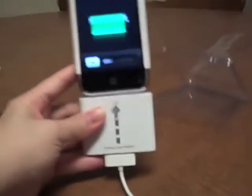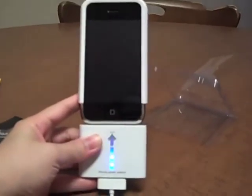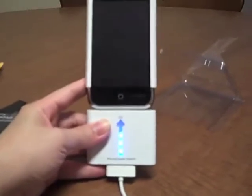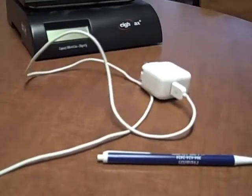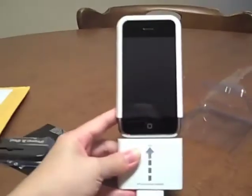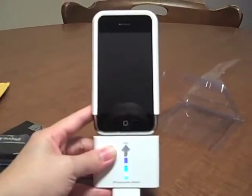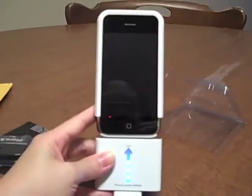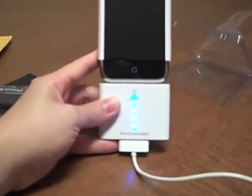You can actually charge both at the same time. You can just sleep at night, leave your iPhone on this power station, attach the power station — while both are attached to your power adapter — and they are both charging. In the morning, if you have to drive far to work, travel cross country, you know you're going to have extra power with you because you have your power station.